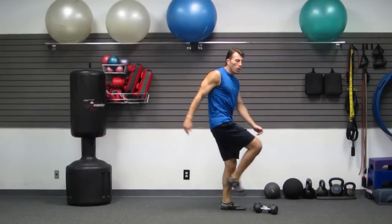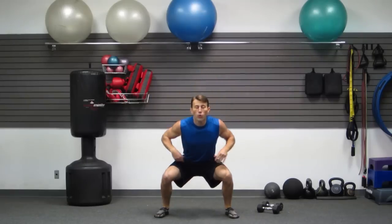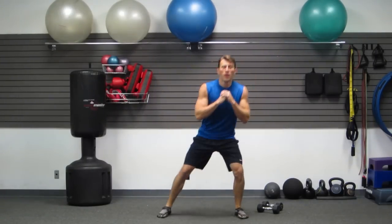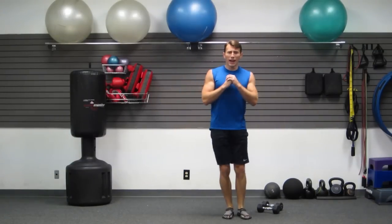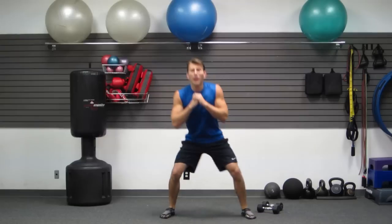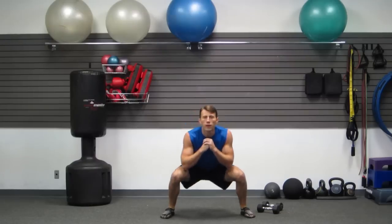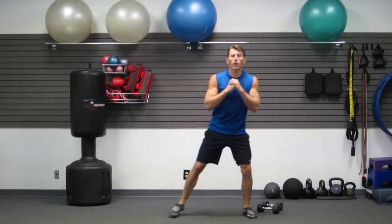Next one — we're going to do a lateral stationary squat shuffle. You're going to step, drop the weight in your butt, back up, step, weight in your butt, back up. Follow me. Nice big wide step, dropping down, popping back up. Get as many of these as you can in 30 seconds. Weight back in your hips every time — feeling this one in your butt.